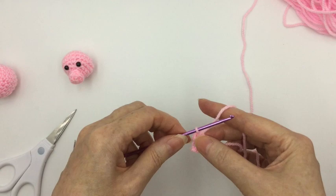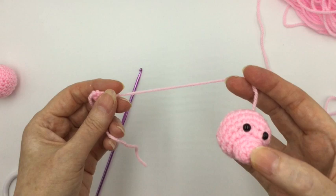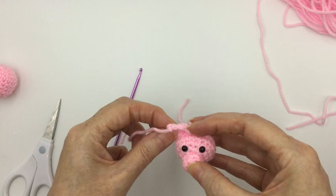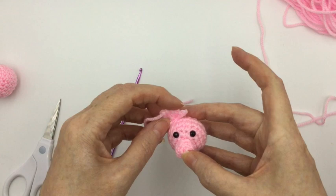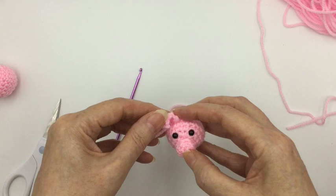Cut the wool and pull it through. You want to weave that end in, and then when we've finished his head, you can use the beginning end to sew it on top, above the eyes — about maybe two rows above. Obviously you're going to make another one so we'll have two ears, one over each eye, and then you can just fold the top of the ear over to make it look very piggy-like. And that is his ears done.